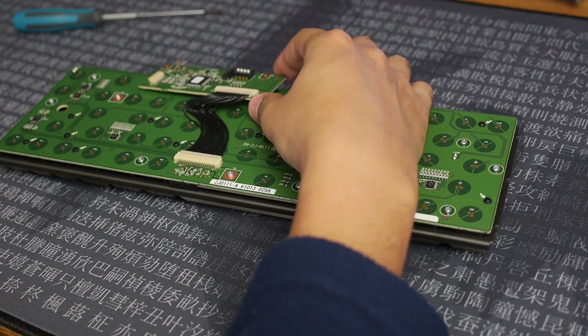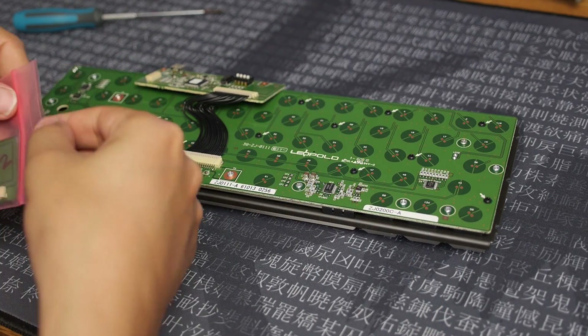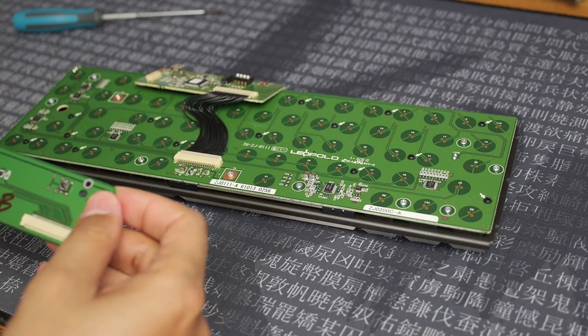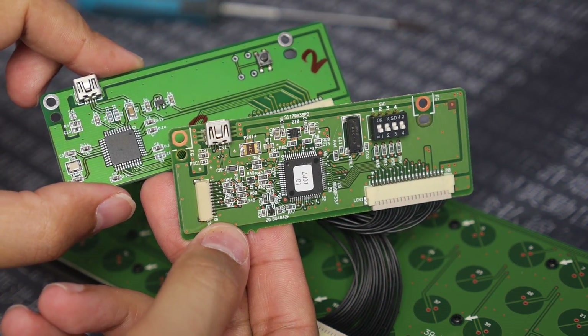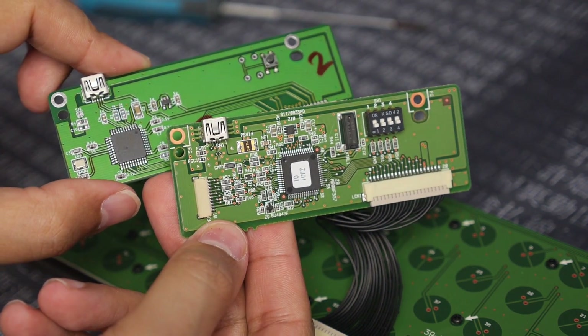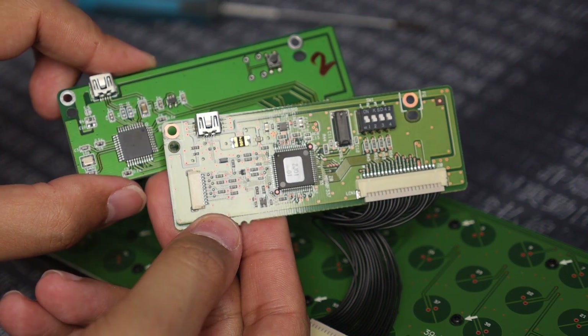Let's take a look at the stock controller and compare it with the Hasu replacement. Straight away you can see that the stock controller is way more complex — it's got loads more stuff on it. I'm not going to pretend I know what all this does, but you can see it has a lot more capacitors on there.